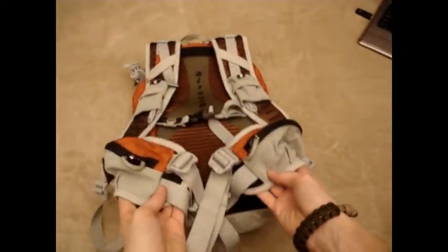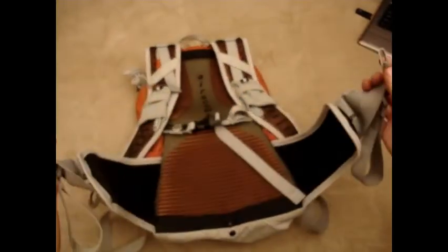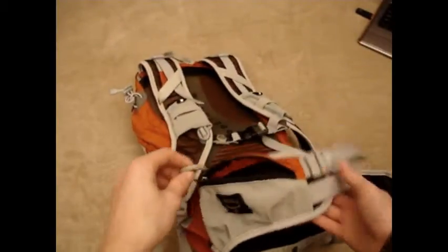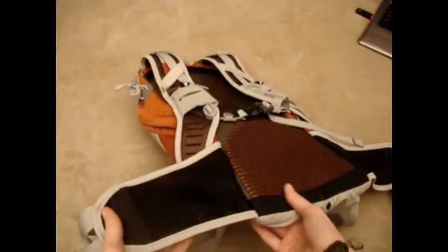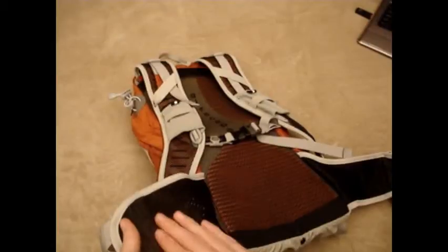Down here on the waist belt, you have your clasp and pockets on both sides — which is kind of common sense; why wouldn't you put pockets on your waist belt? Great, fully enclosed, no mesh on there except for the backside, which I actually like. It's two layers of really good quality, almost athletic mesh. One pocket on both sides of this pack.